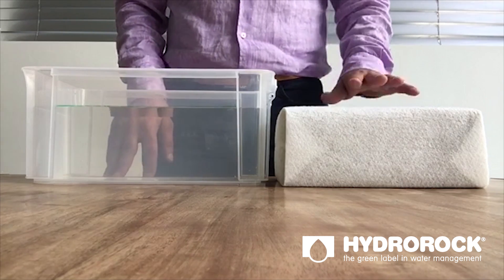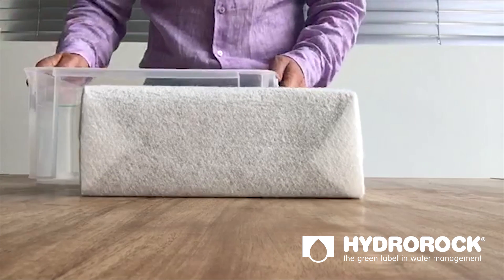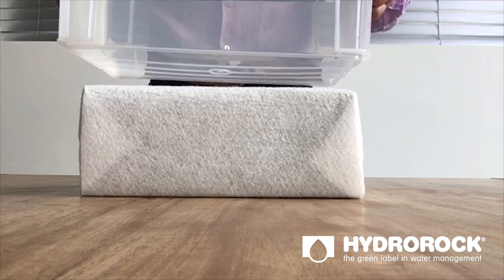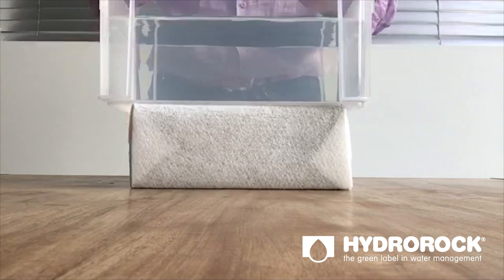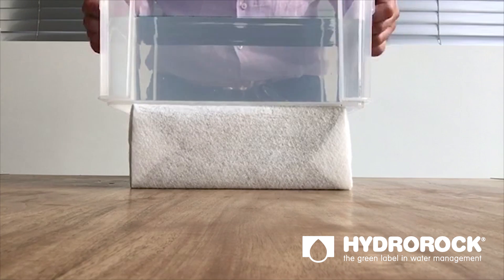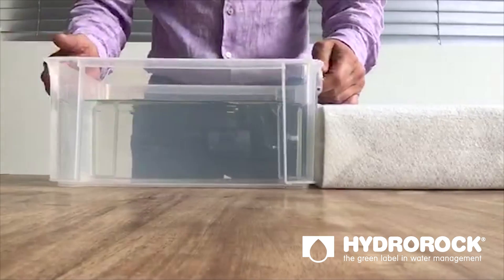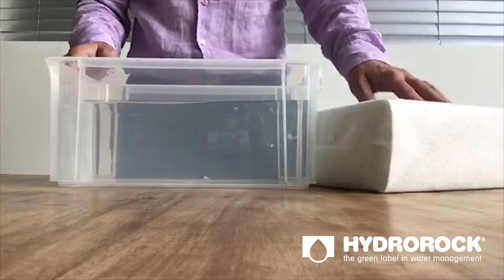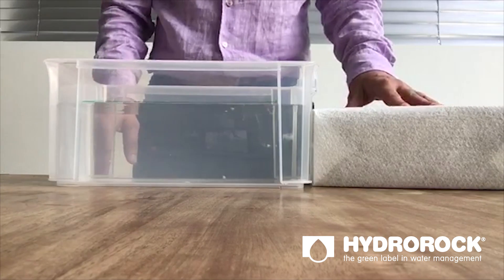First of all its load bearing capabilities. Hydrorock can take up to 2,000 kilograms per square meter. I put this bucket of water on top of it and nothing happens. Even when I put a lot of force and press it down, it is as solid as a rock. Hydrorock can easily be applied on parking lots, roads, or any other location where you need load bearing capability.